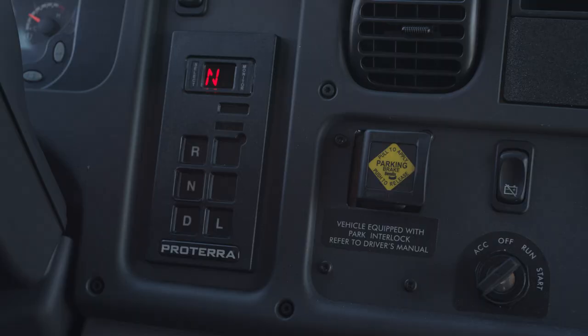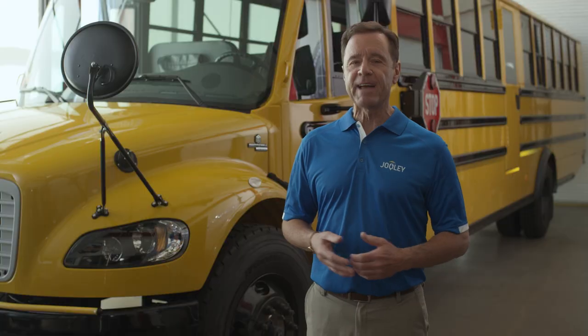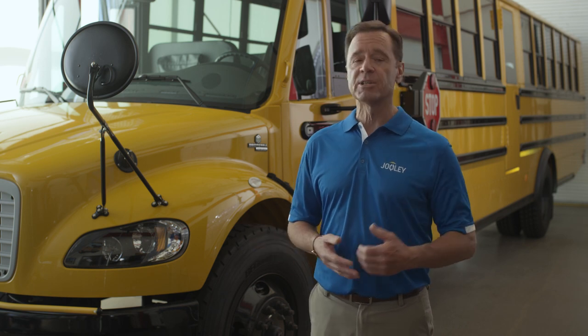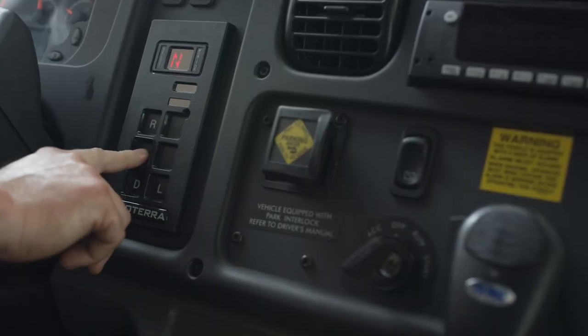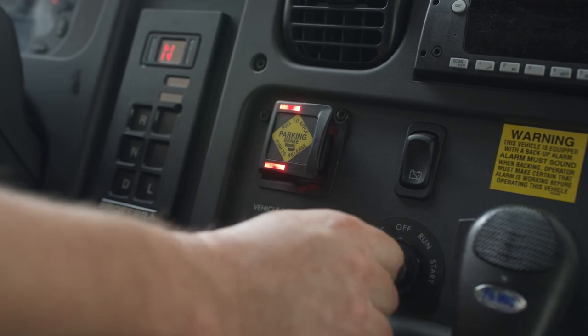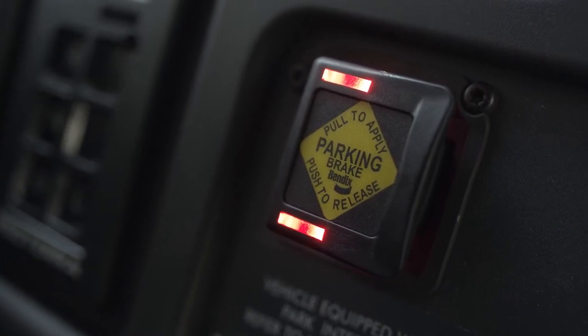This is important: in this situation, you can't simply release the parking brake by pressing the switch the way you normally would. You need to manually set the parking brake by pulling the switch, causing the red LEDs to glow continuously. Then you can deactivate the parking brake by putting your foot on the service brake and pressing the Intellipark switch. To park the Jouley, simply slow to a stop with the service brake, set the bus to neutral, and then activate the parking brake by pulling the Intellipark switch. Then you can turn off the Jouley. The Intellipark switch LEDs will glow continuously for five minutes after the Jouley is turned off.